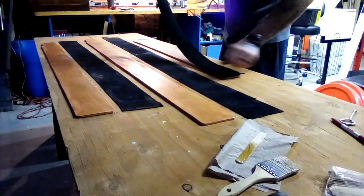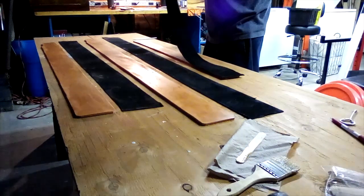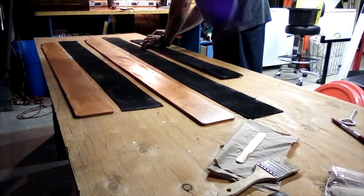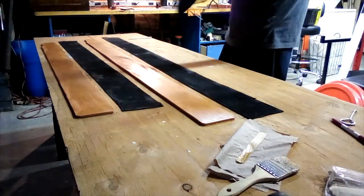The next step in the process is to laminate the pieces of the multi-ply belt together. We use American-sourced black suede on both sides. Those straps are cut to size and laminated together with an adhesive, then left to dry completely before being stitched.